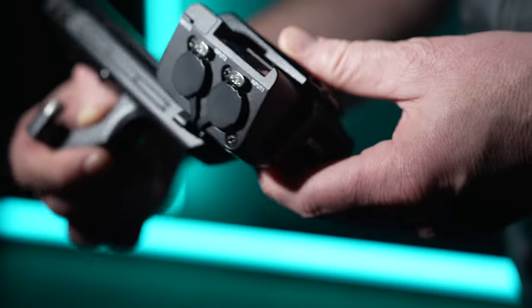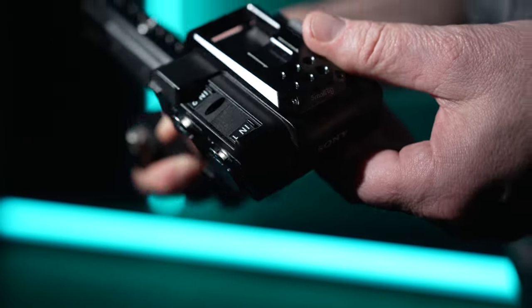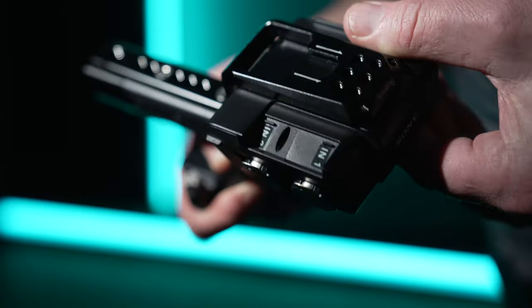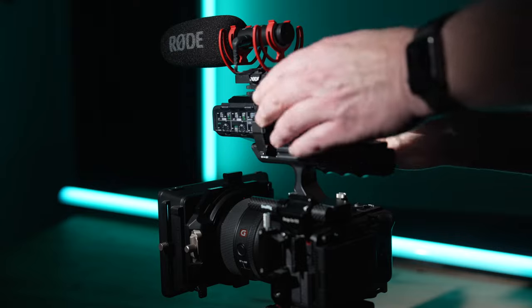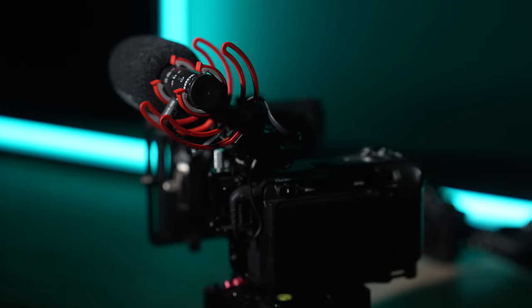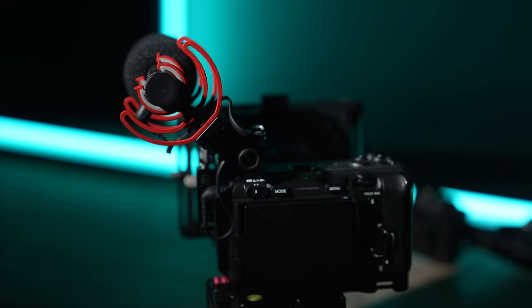I've also removed the standard mic holder from my FX3's audio handle. I did this because I found I was rarely using it and it doesn't really work that well. For general on-camera audio I'll normally opt to use my Rode VideoMic NTG, and this works great either on top of the audio handle or attached to the SmallRig half cage for a more compact setup. If I do ever need to mount a full-size shotgun mic to my FX3, I can still do that using the audio handle.